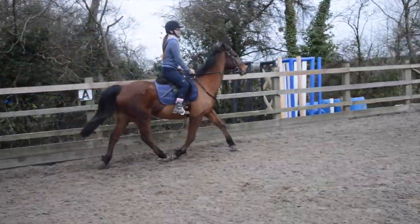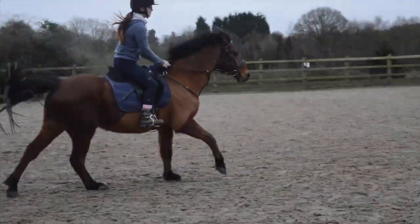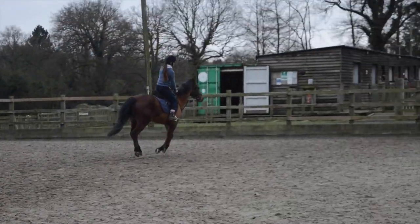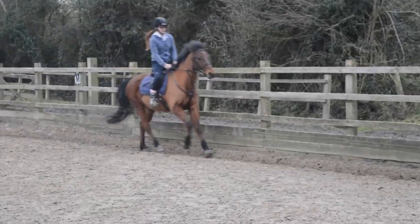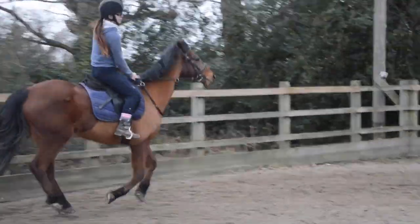So you're going to push him on into canter — sit and put your outside leg back. There we go, that was a really good transition. You're sitting really nicely to his canter, in the rhythm, that's good.